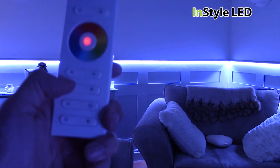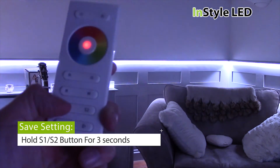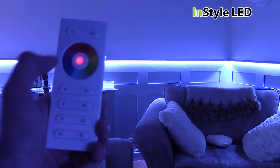Once you have created the perfect shade you require by increasing and decreasing the percentage of each colour, you can save this setting by holding S1 or S2 for 3 seconds. You can then replay this setting any time by clicking S1 or S2.